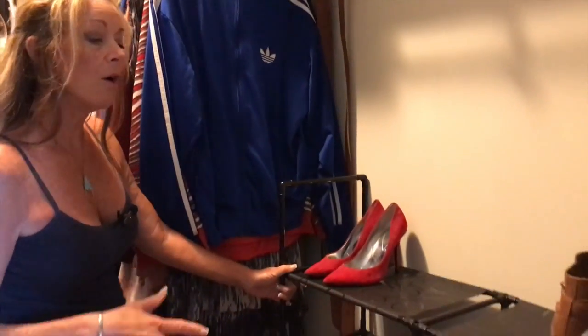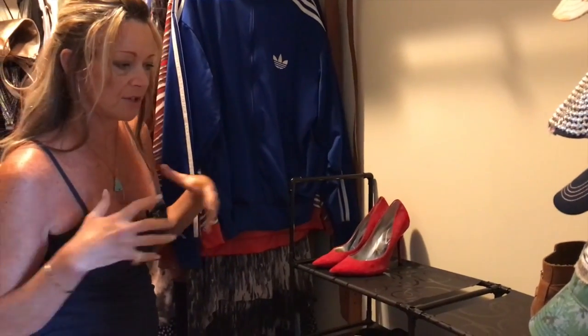My goal was to get organized and to come into a space and be happy — you know how it is when you're disorganized. So this is helping me get organized.